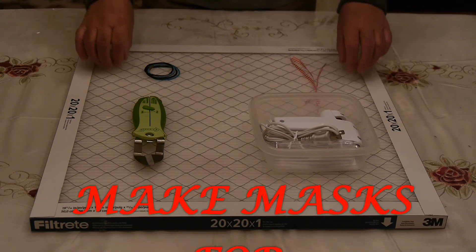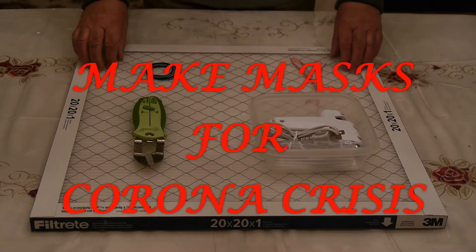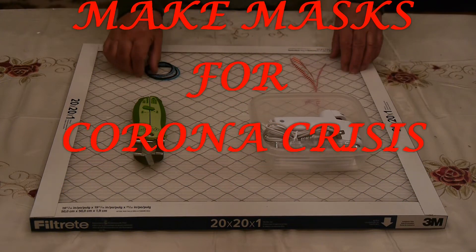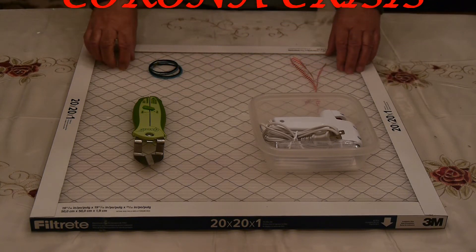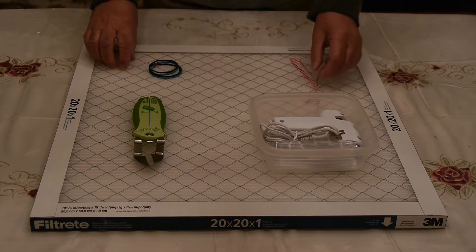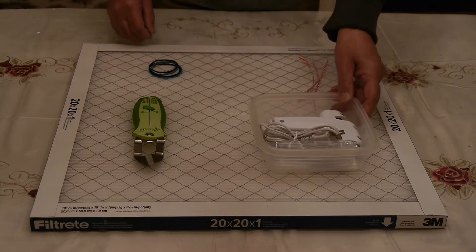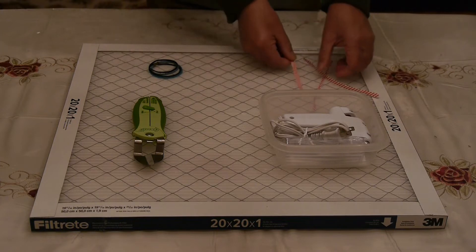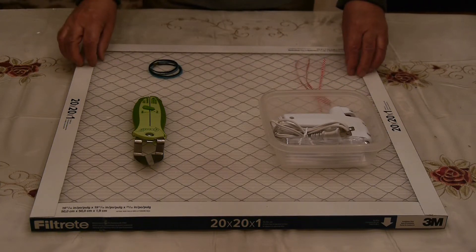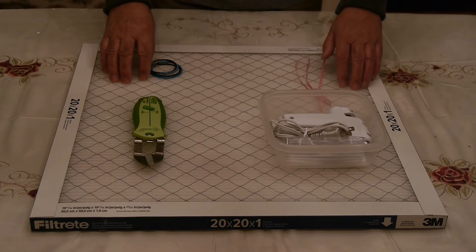Hello everyone. I'm going to try and make multiple masks from the MERV 13 20-by-20 home filter. The materials required are going to be a tool to remove the casing, twist ties for the mask, a hot glue gun, and also some elastic bands.